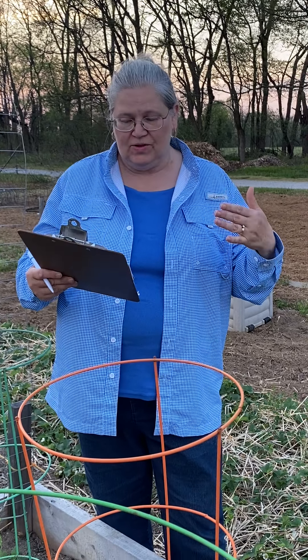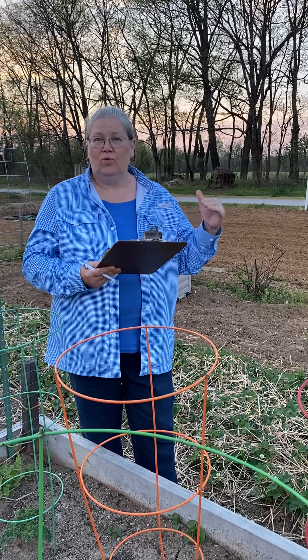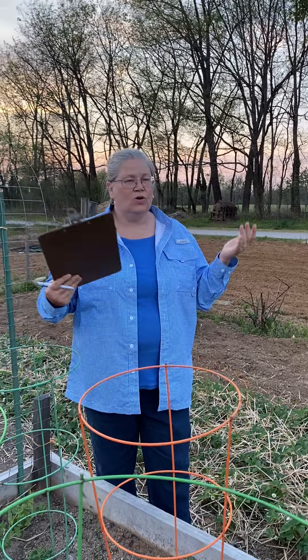You need to do weeding. A rent-a-row takes about an hour a week, a half plot takes about four hours a week, and a full 30 by 30 plot — expect seven to eight hours a week to maintain it. If you come every day or every other day, you could probably cut that down to six or maybe even five hours. But if you only come on a Saturday, it's going to take a good seven hours. So do your time accordingly.